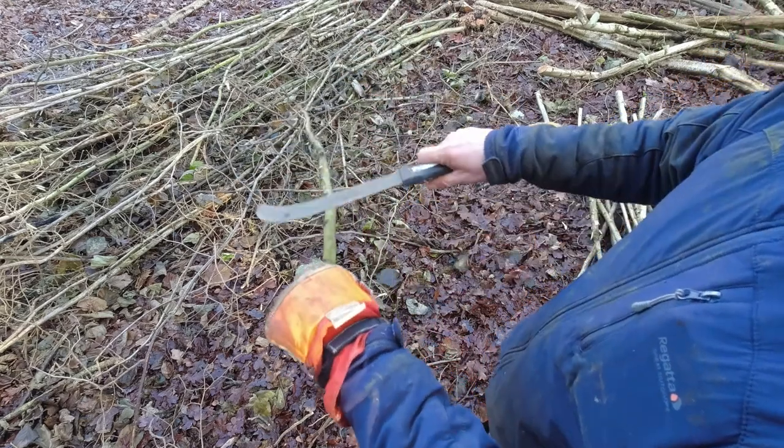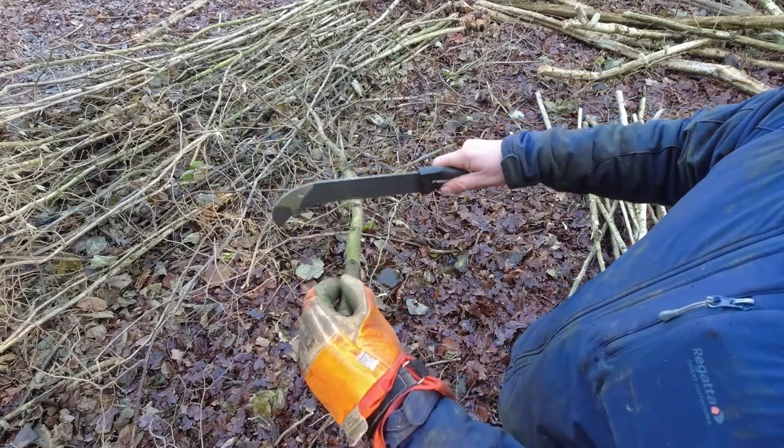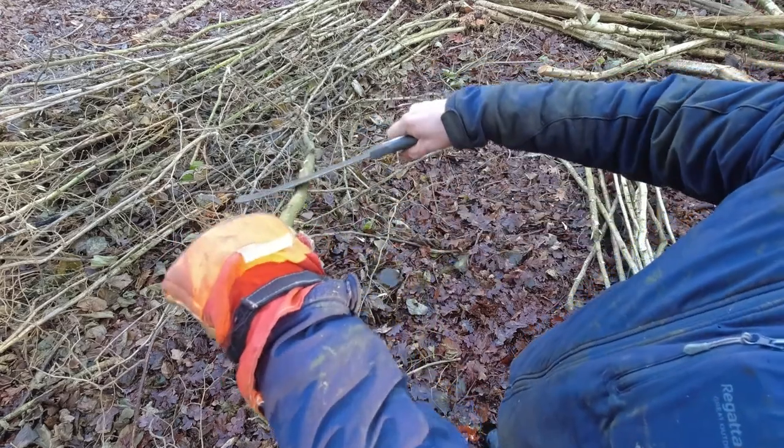It's just to keep the angle of the bill hook nice and shallow. If it's too steep, what you'll do is just cut in and rip the bark off, which you don't really want. So a nice, gentle, shallow angle.